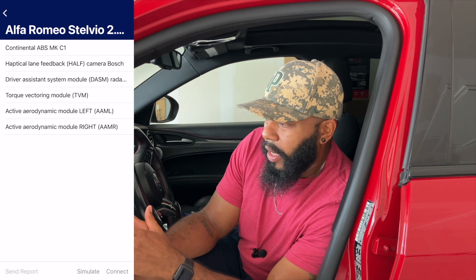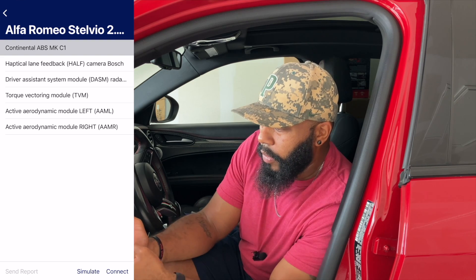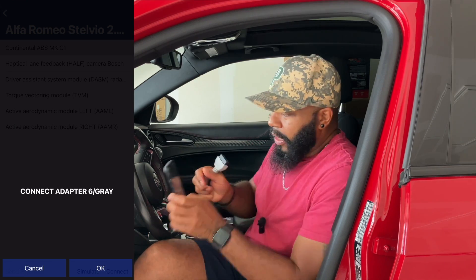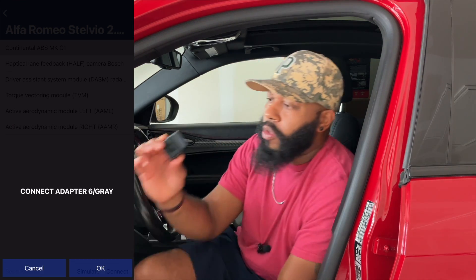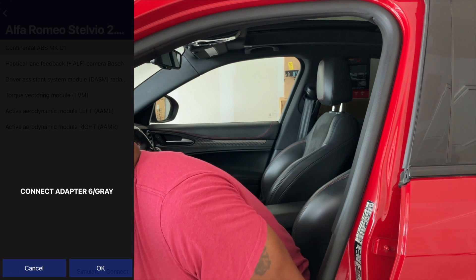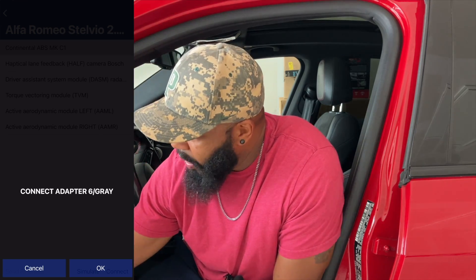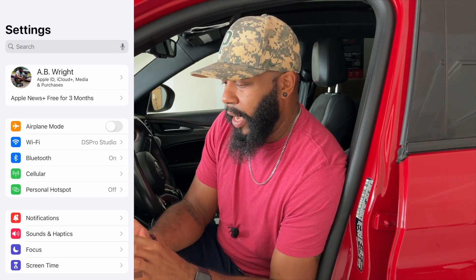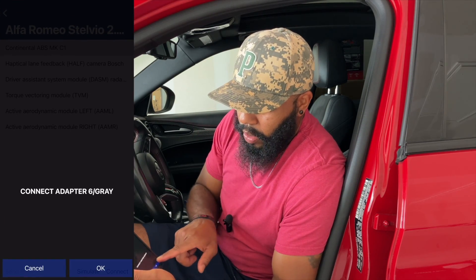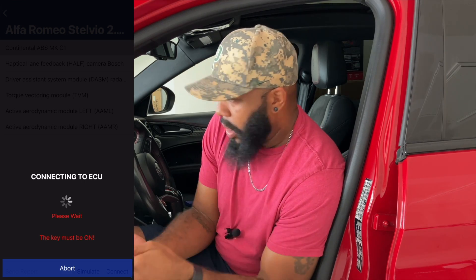Let's disconnect from Transmission and go into Brakes — I'm just picking one to show you what happens next. We hit Connect, and here it's asking for the gray adapter. When the gray adapter cable is needed, we have to disconnect the Bluetooth module, plug the module into one end of the cable, then plug the cable in where the module was — and we're looking for lights again, which we have. On iPhone it does disconnect from Bluetooth, so you have to go back in and reconnect. Now we're connected, going back into the app and allowing it to connect.